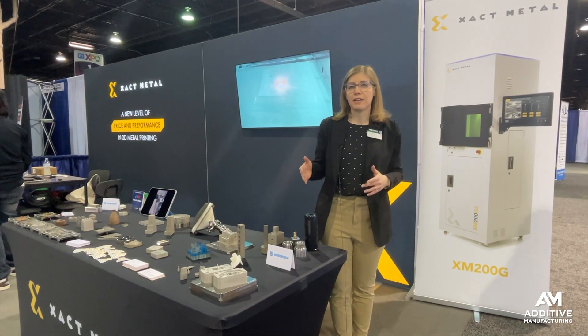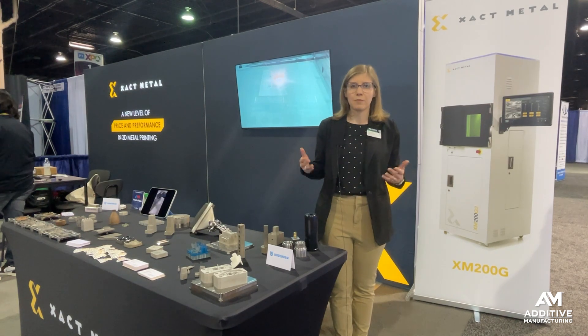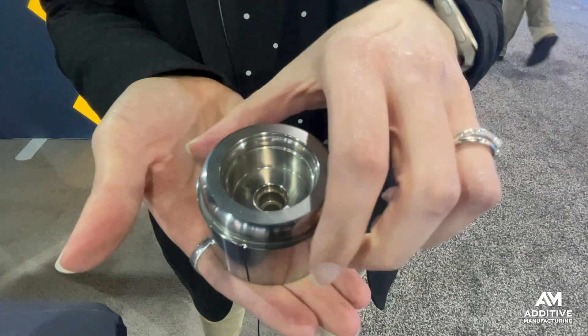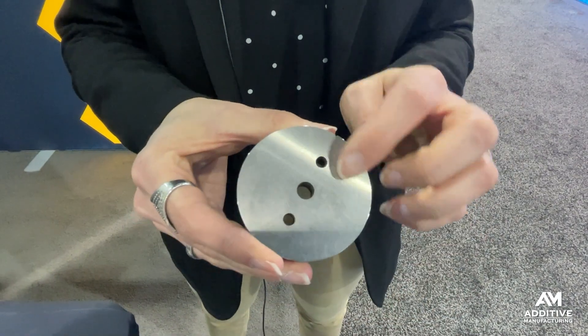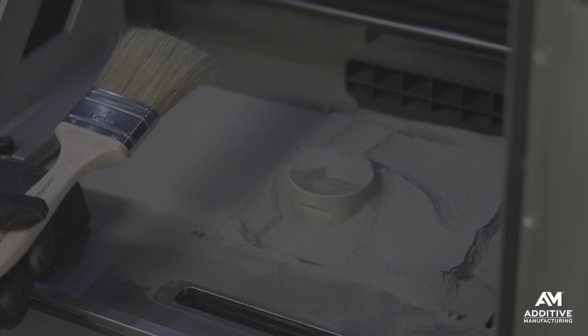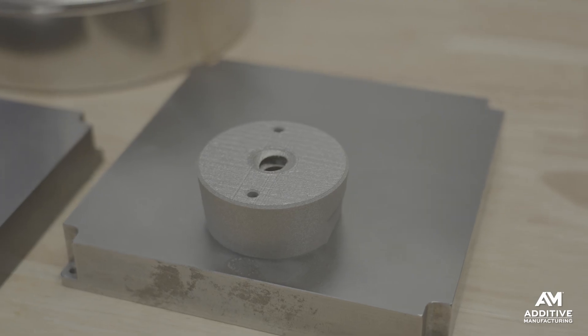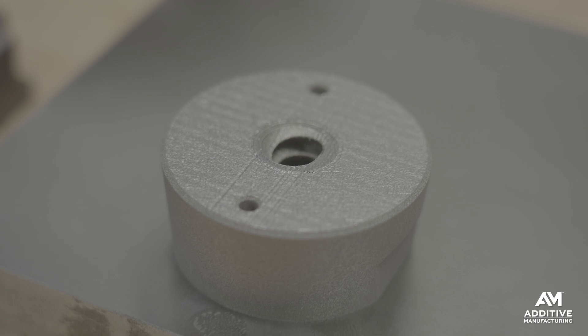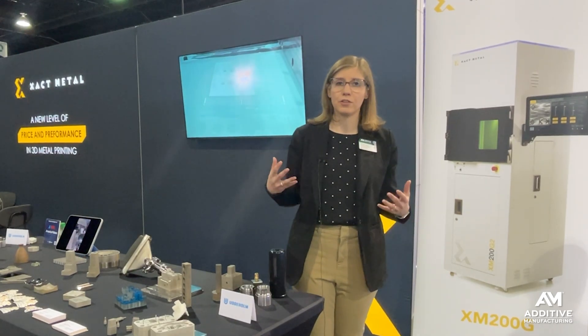One of the materials that Xact Metal uses and recommends to its customers is Corax from Uddeholm. This is a corrosion-resistant tool and mold steel that is commonly used to machine tools, but now is offered as a powder format as well for laser powder bed fusion. The advantage of using this material is that it is resistant to that corrosion, can provide longer-lasting mold tools, and help molders achieve better results with their 3D printed tools.